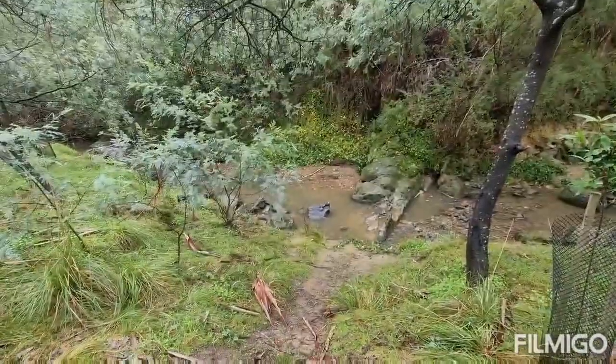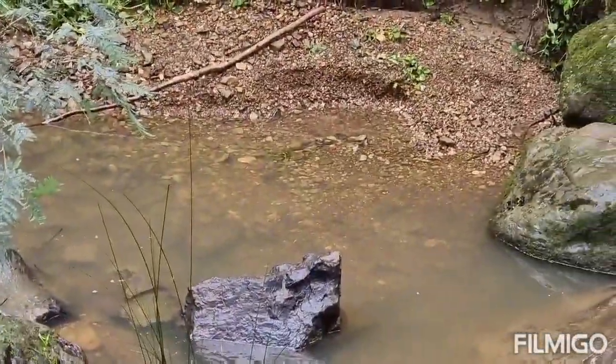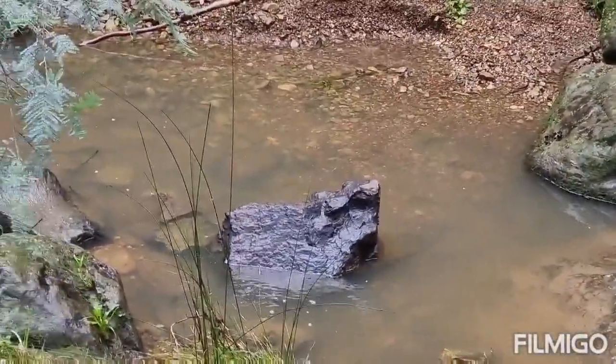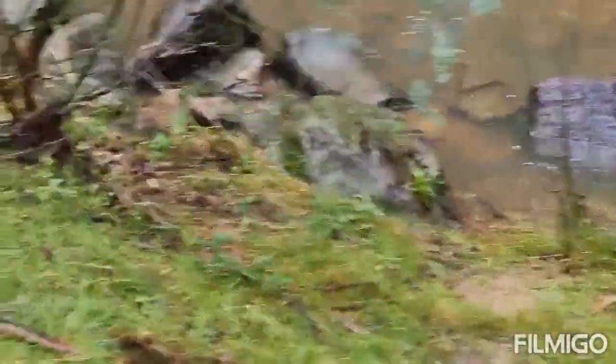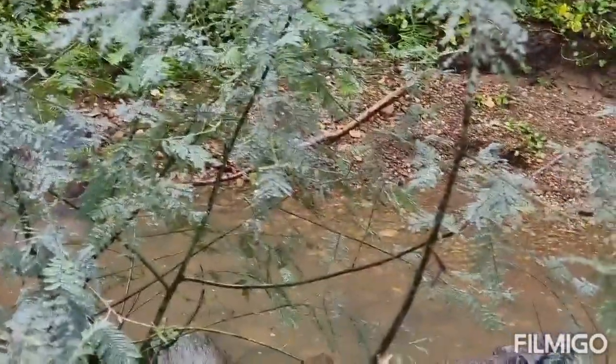Time to head home. As you can see, I left the area pretty much undisturbed — you wouldn't even know I was there. Now for a little walk down to a spot where I've got some big nuggets planted and see if that's been dug out.